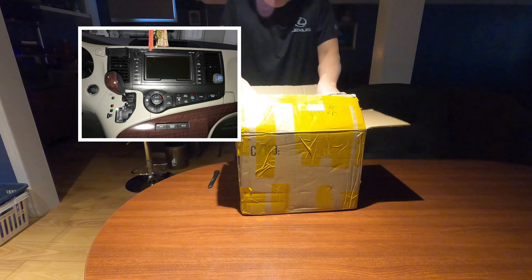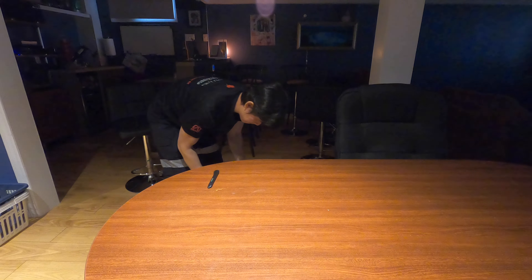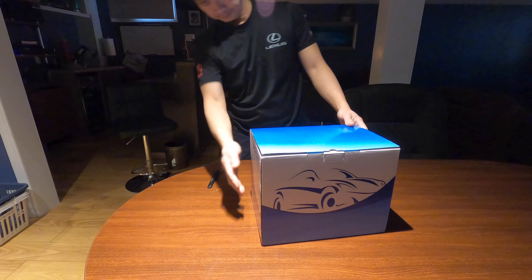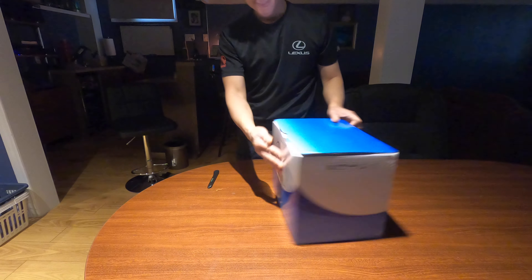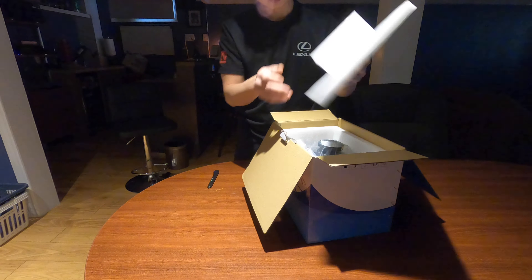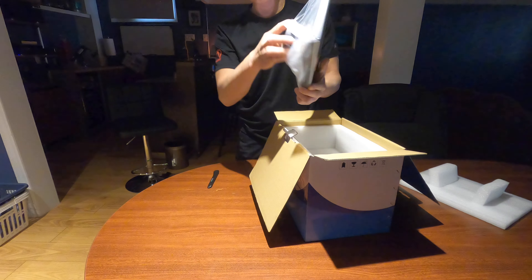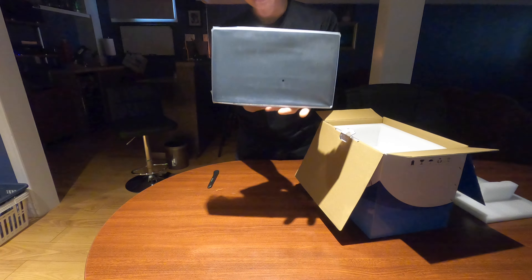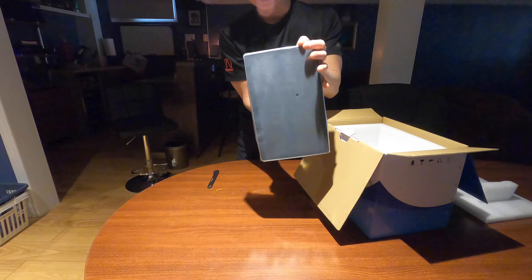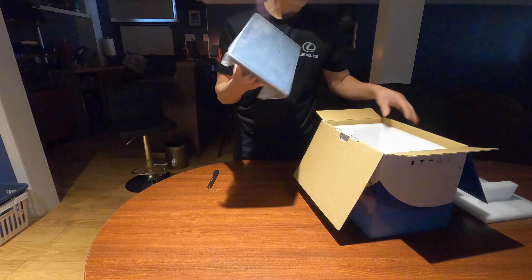Let's see what we have in here — I'm going to put a box inside another box. Let's open it up. What we have here is styrofoam, and this is the screen — 12.8 inch. It should be adjustable sideways, up and down, and almost like a 110-degree turn. So let's put that aside.